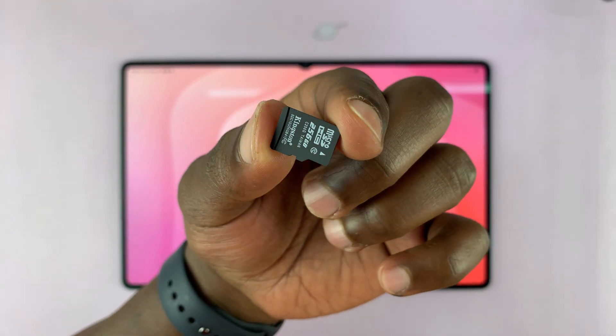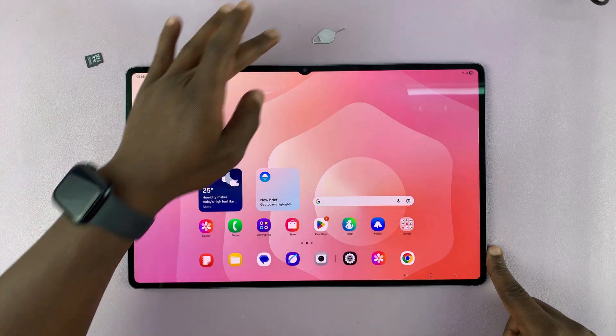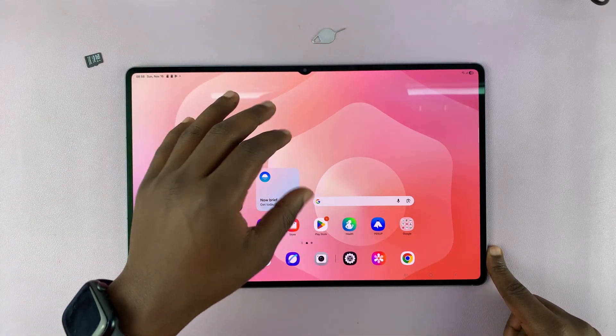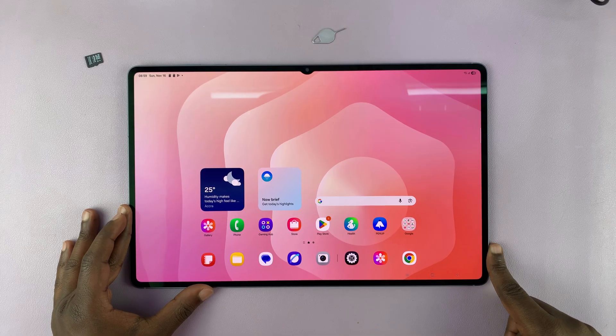I'm going to show you how to insert a micro SD card into your Samsung Galaxy Tab S11 Ultra. You can actually put in up to a two terabyte micro SD card to expand the storage of your tablet.